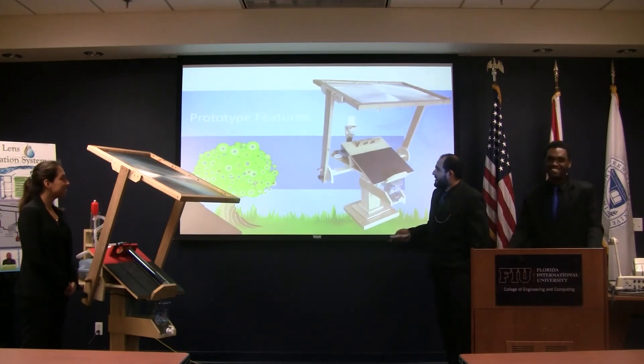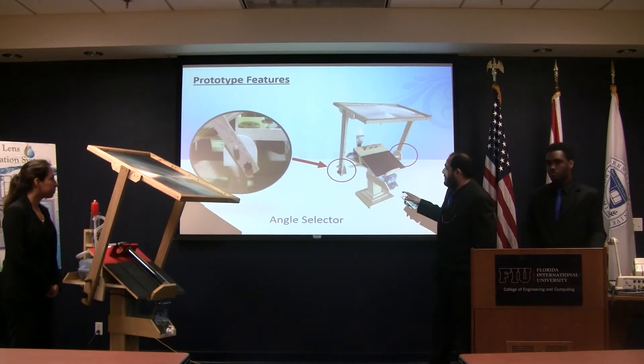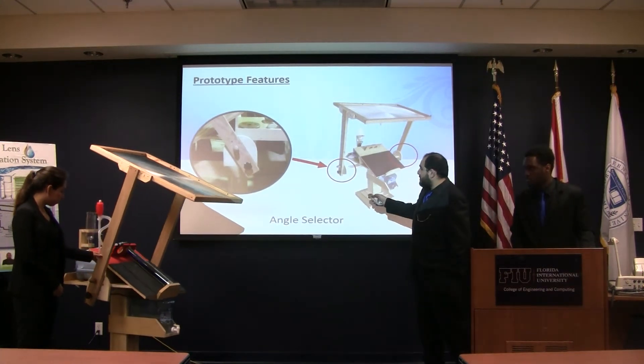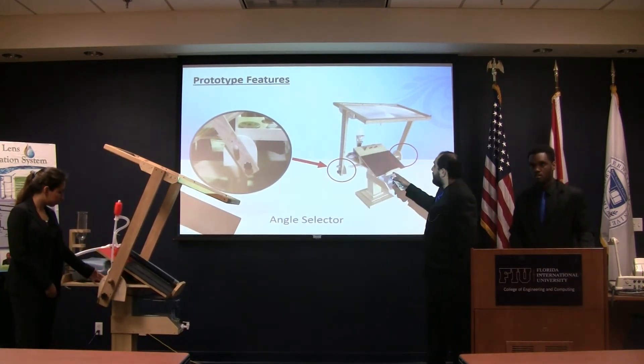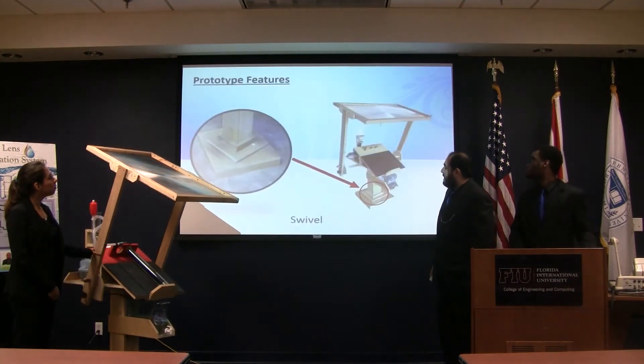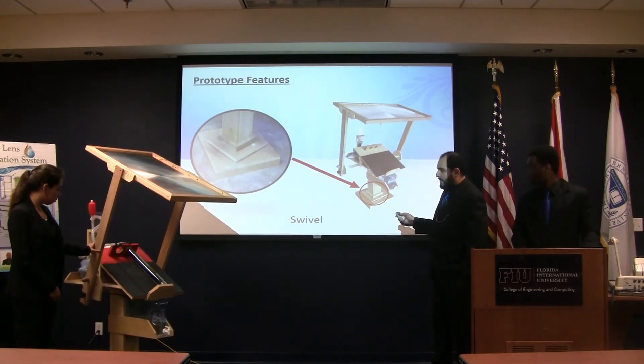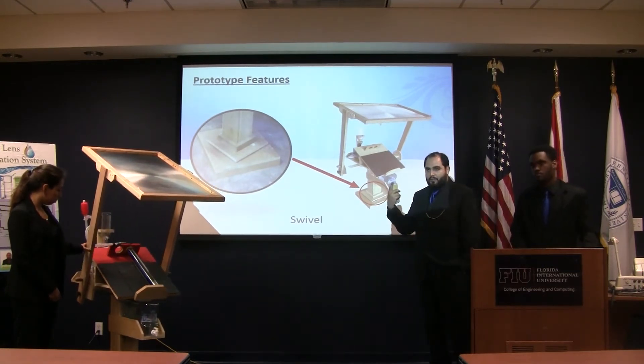These are the features of our prototype. Here we have the angle selector on the sides — that way you can adjust the position of the lens throughout the day as the sun changes position. This is the swivel at the bottom of the prototype, so you can also change the position the other way.